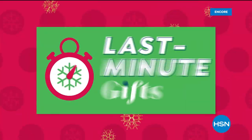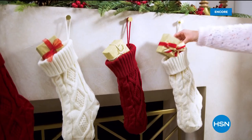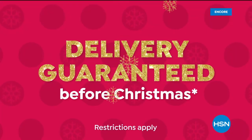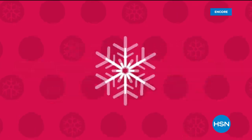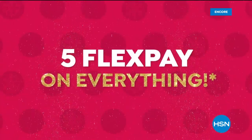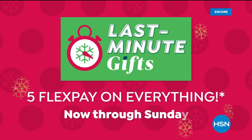There's still time to find your last-minute gifts. Shop with confidence — we guarantee delivery before Christmas at no extra charge on all on-air items and every item in our gift store. Plus, enjoy five flex pay on everything. Last-minute gifts, now through Sunday.